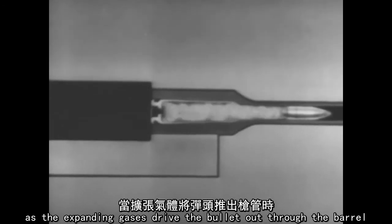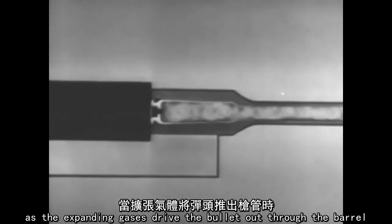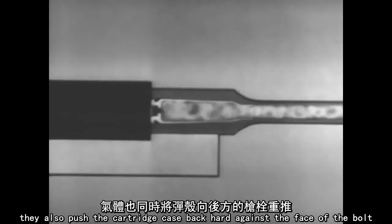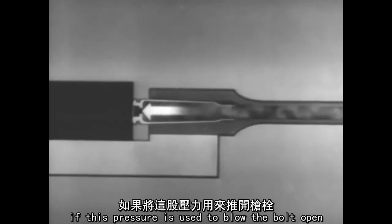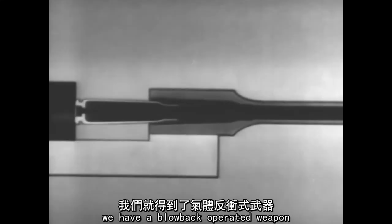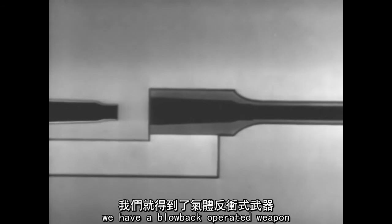The second way of using the power of the explosion to operate the bolt is called blowback operation. As the expanding gases drive the bullet out through the barrel, they also push the cartridge case back hard against the face of the bolt. If this pressure is used to blow the bolt open, we have a blowback operated weapon.